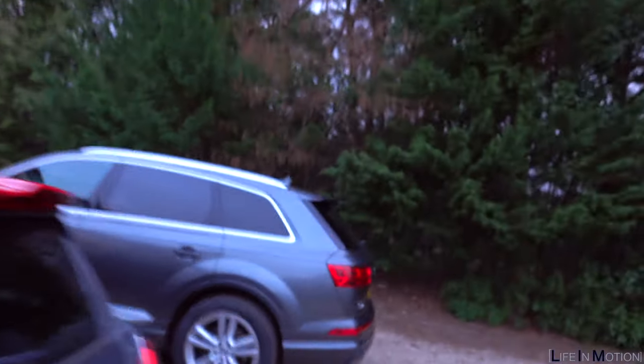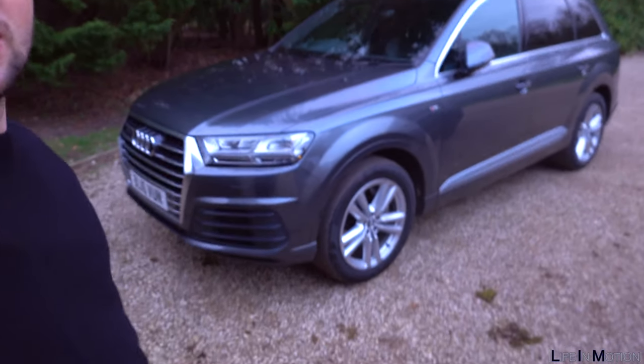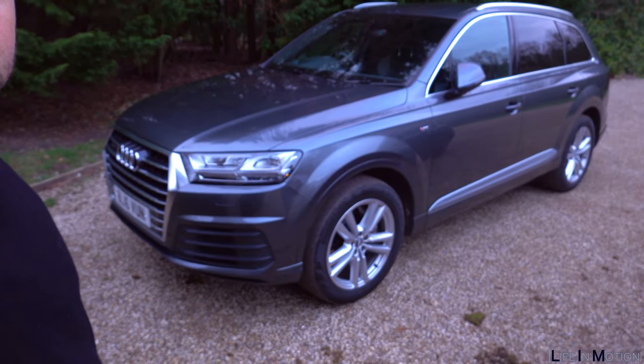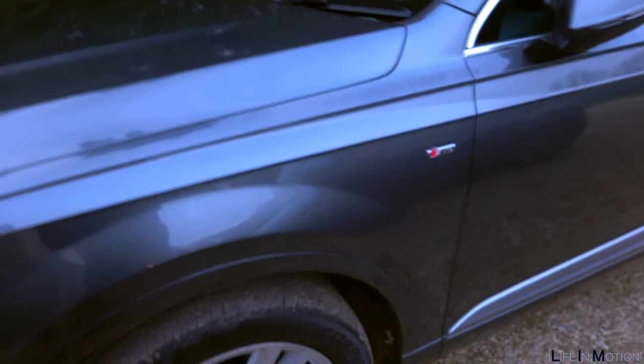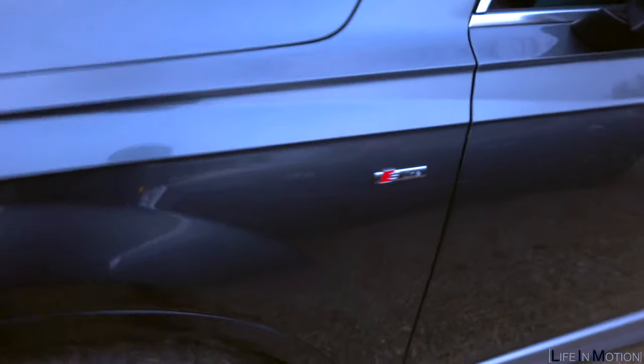It's a massive car, it's a really big car. It looks good in the grey — I really like the Daytona Grey with tinted windows. It's a nice size but not actually too big, which is nice. I think it looks really good as well. I wasn't sure about the old one but actually the new one looks pretty good.